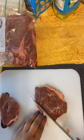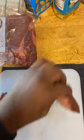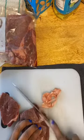Now I am using Pioneer Woman's recipe, so if y'all want to tag her maybe she'll sponsor me. She really should. I've bought enough of her stuff over the years.